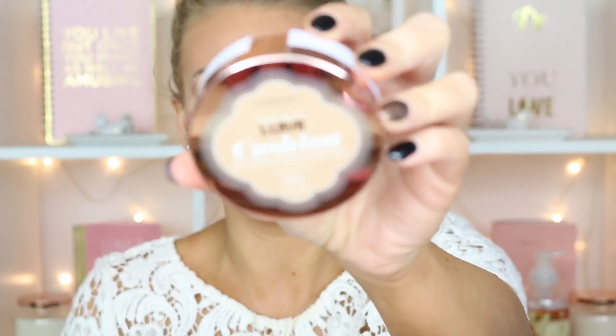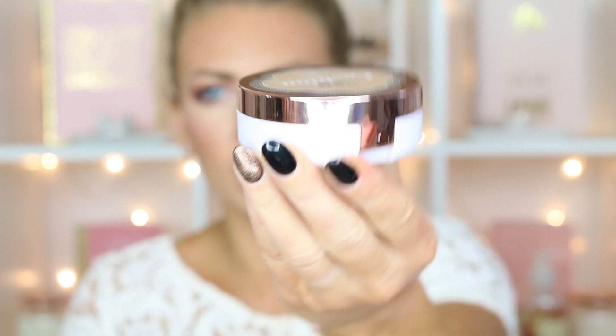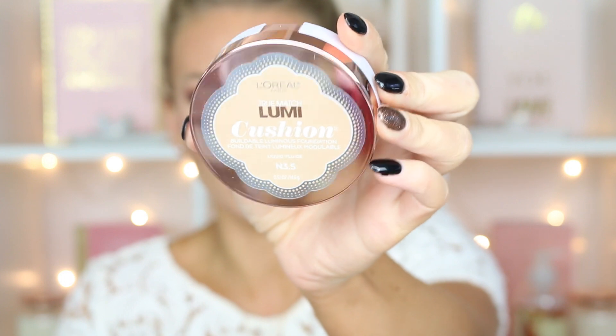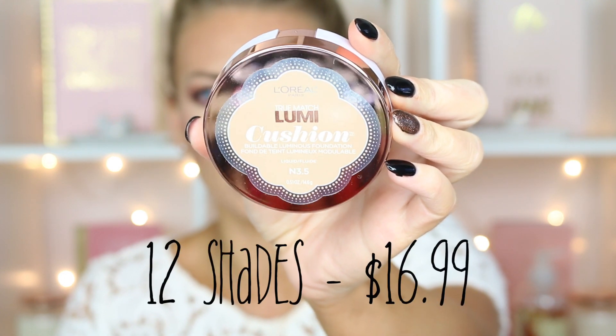Let's talk about the packaging right off the bat. Look how gorgeous that is — it's rose gold, guys. It's just a nice little compact, and it has that really gorgeous shiny rose gold on the front. I like the little design of the sticker.